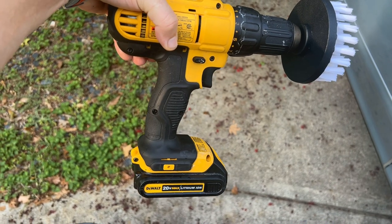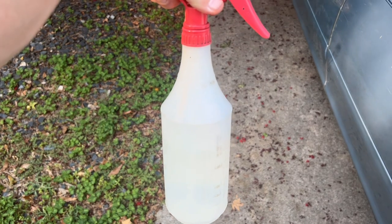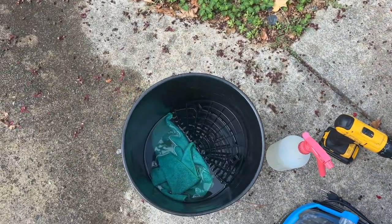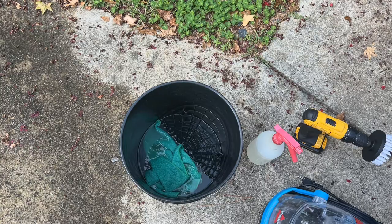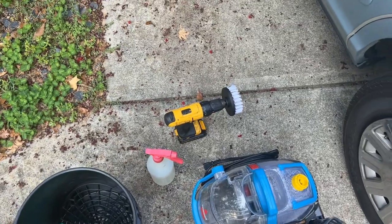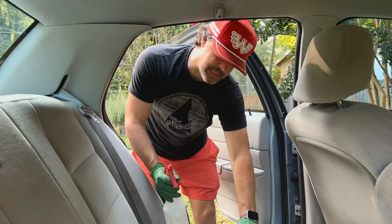I've got a DeWalt cordless drill with a little nylon brush attachment. I also have a bottle of Built Hammer SurfX HD diluted about 10 to 1, a bucket with a microfiber towel and some SurfX HD mixed in with probably a gallon of water, and this Bissell SpotClean Pro. I'm going to show you guys how this works.